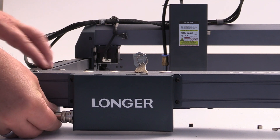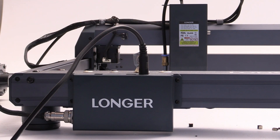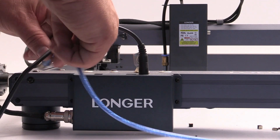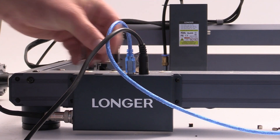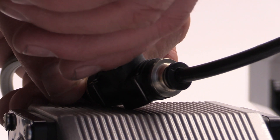Hi everyone, my name is Brian and I'm the 3D print creator. Today we have an exciting video lined up for you. We'll be taking a closer look at the Longer B1, a 30 watt diode laser engraver. We'll explore its specifications, discover the possibilities it offers, and address an important safety concern.